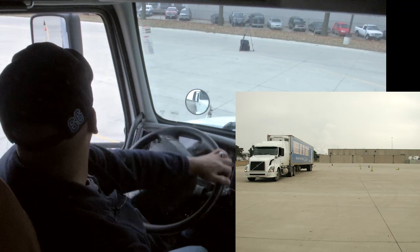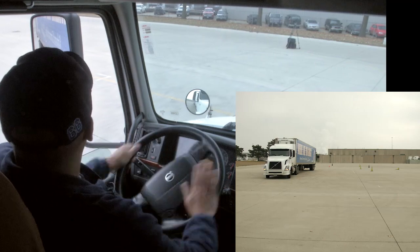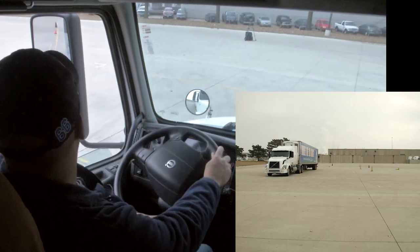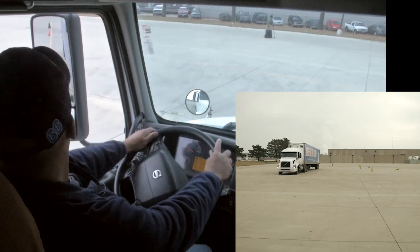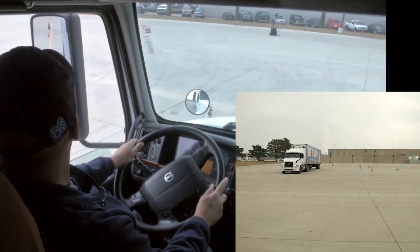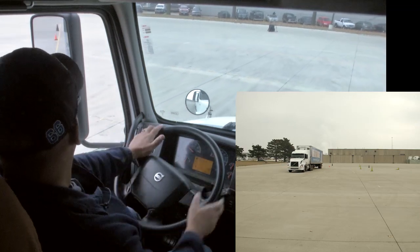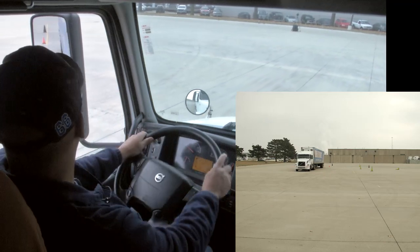Now I'm simply going to turn my wheel to bend that trailer by turning to the right and then quickly back to the left. I always want to stay underneath this trailer to push it back. At this point, it turns into what we call the next maneuver — a straight line back.